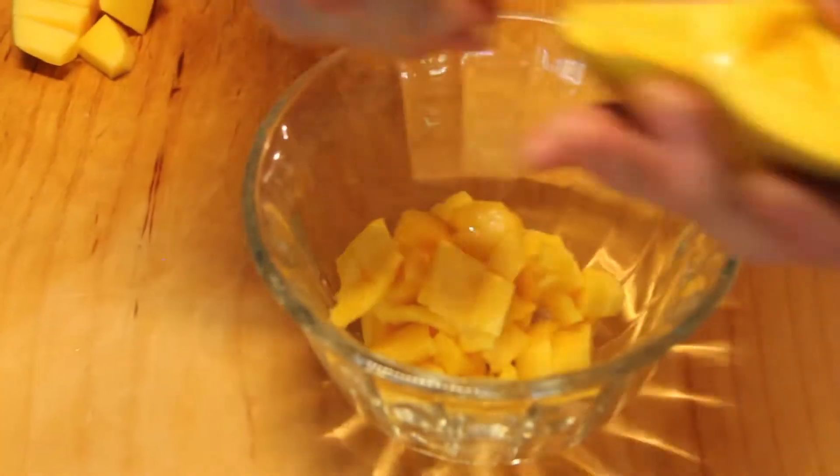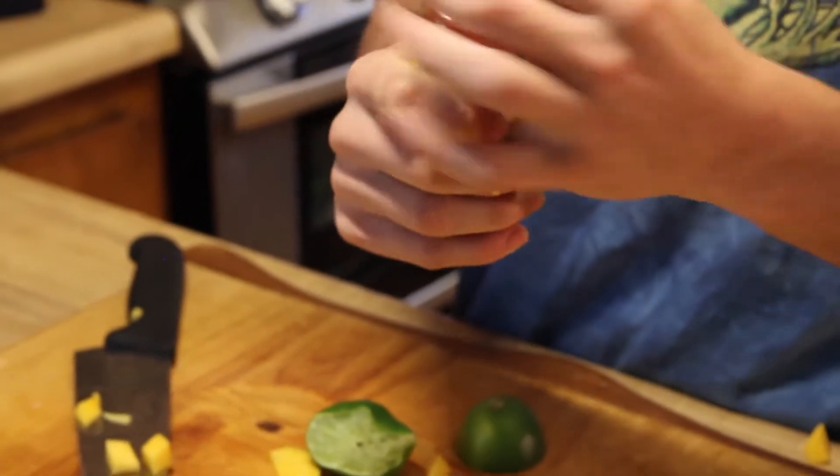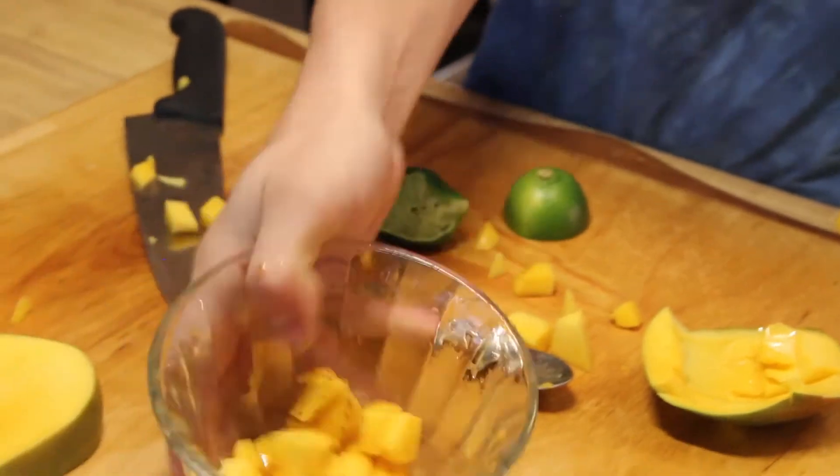Now if you want a snack on the mango, take one lime and squeeze it. Delicious. Take your tajin or chili powder, or just paprika, just cayenne — whatever you want. Give it a little toss. Best mango in the world, every time.